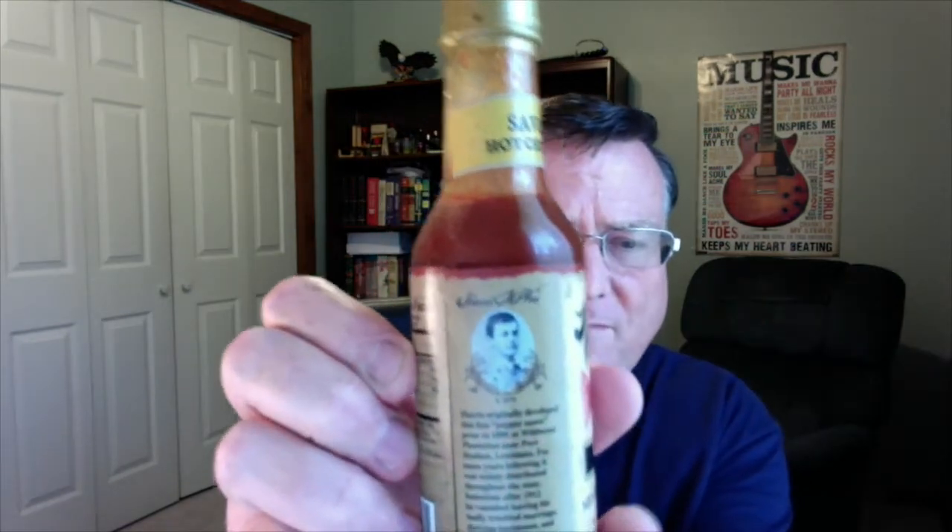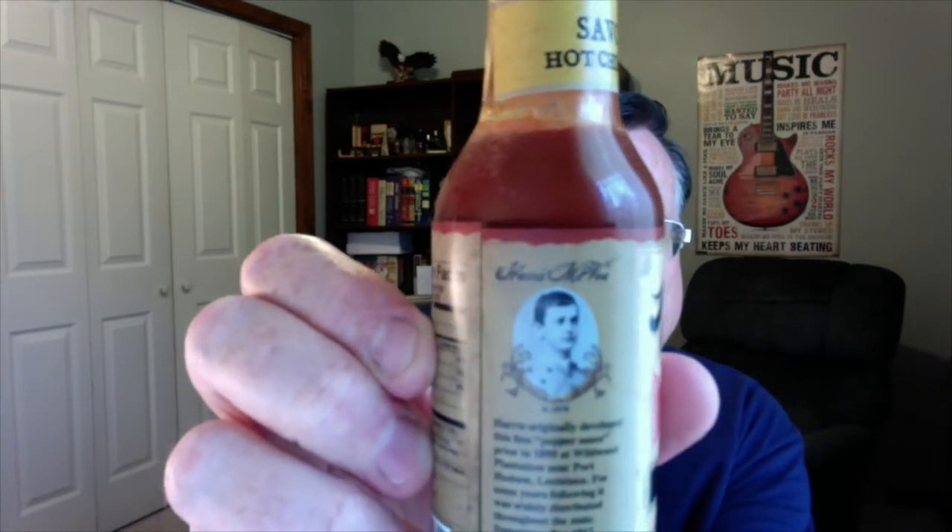That's a picture of Harris McVeigh right there, around 1870. Harris originally developed this fine pepper sauce prior to 1895 at Wildwood Plantation near Port Hudson, Louisiana. For some years following, it was widely distributed throughout the state. Sometime after 1912, he vanished, leaving his badly troubled marriage, thriving businesses, and Louisiana, never to be heard from again.